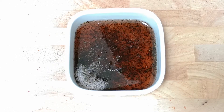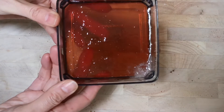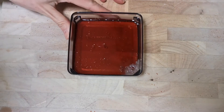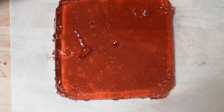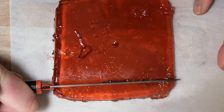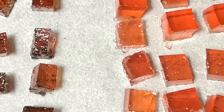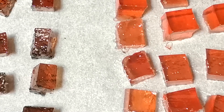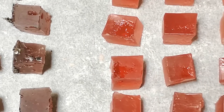Leave them overnight in the fridge. Remove from mould, shift onto the baking sheet, and cut them into pieces. Leave them at room temperature for a few days to make them crystallize. When it becomes like a crunchy jelly, Kan Kohaku is ready to eat.